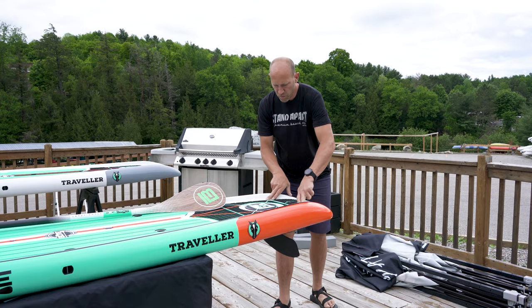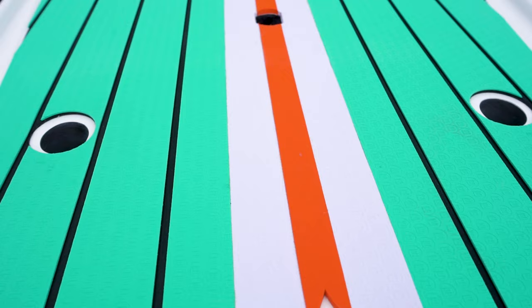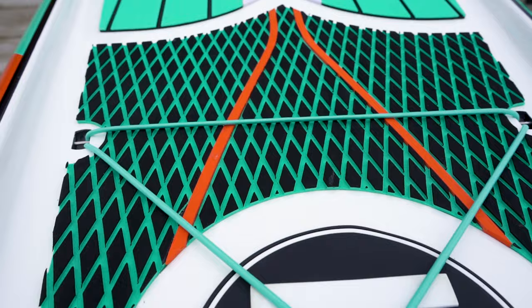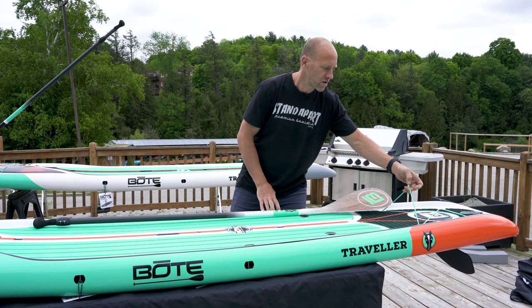The tail comes in nice and tight, and it's all recessed to drain water out of where you're standing. The deck padding is their B-Logo impressed padding, so that's really nice traction, but also — unlike a lot of performance boards — it's very comfortable on your feet. You do have a grid traction on the back, so if you want to do pivot turns and bring your feet back, you have better traction for that back foot.